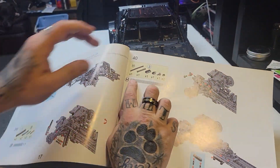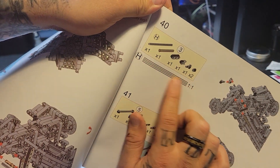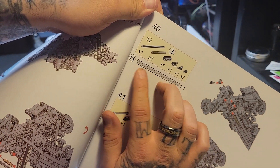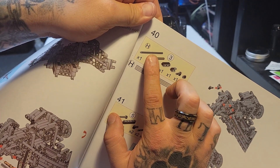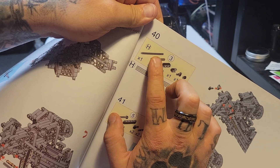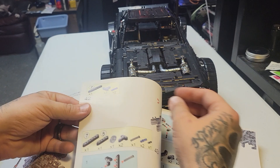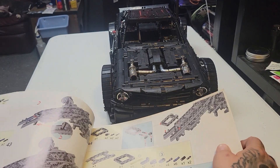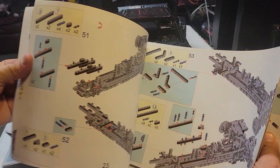Next thing: the color coordination kind of sucks on the bars. The scale helped me out a ton, but the colors — I think I messed up about midway through the build. I had to go back and look at the color scheme they wanted you to use.